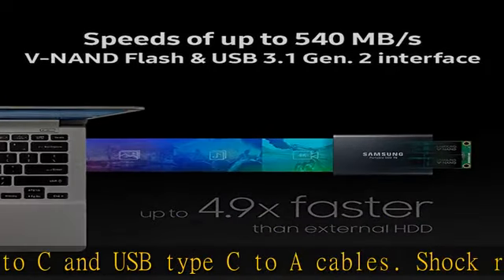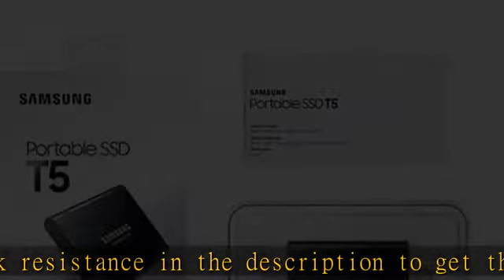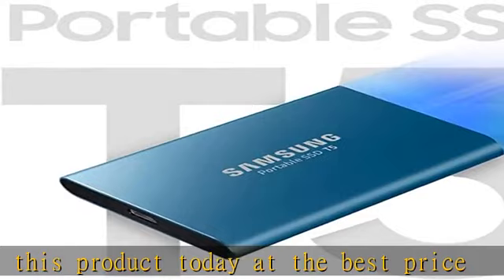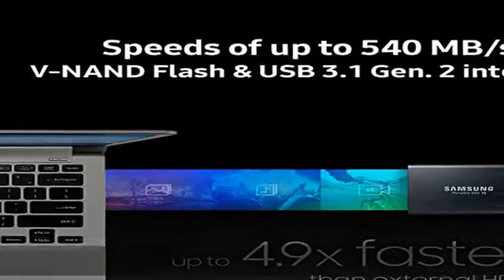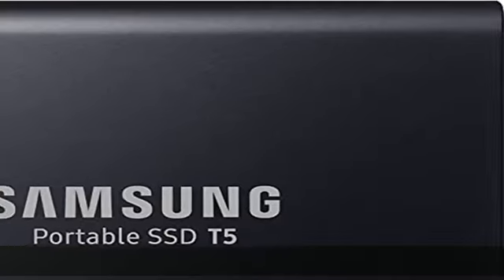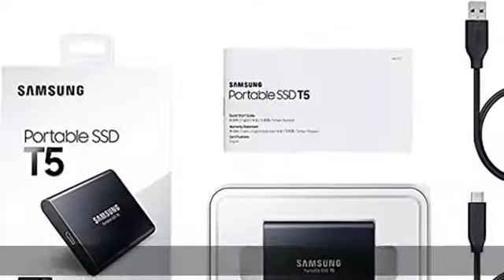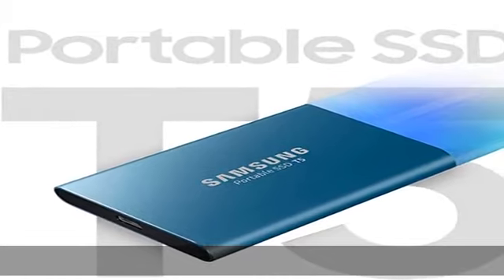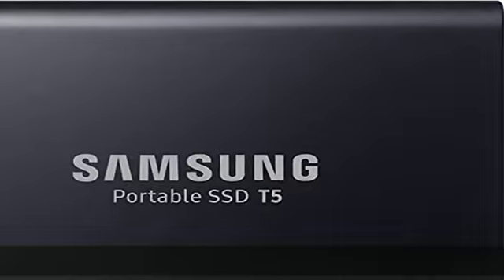Shock resistance. Check the description to get this product today at the best price.